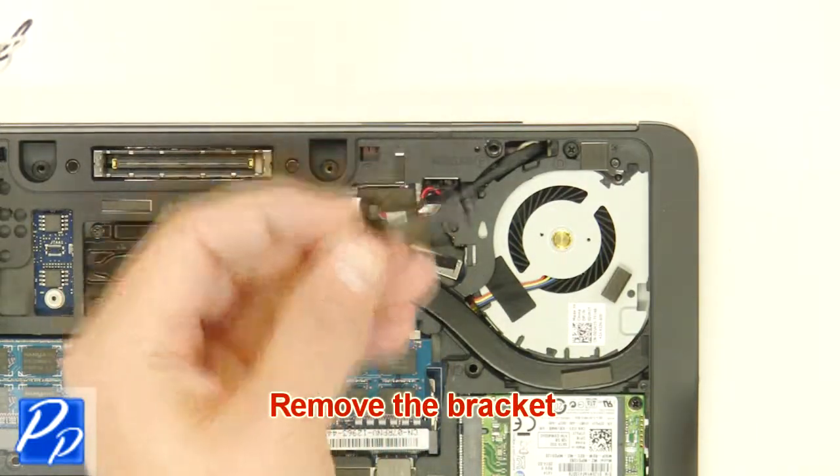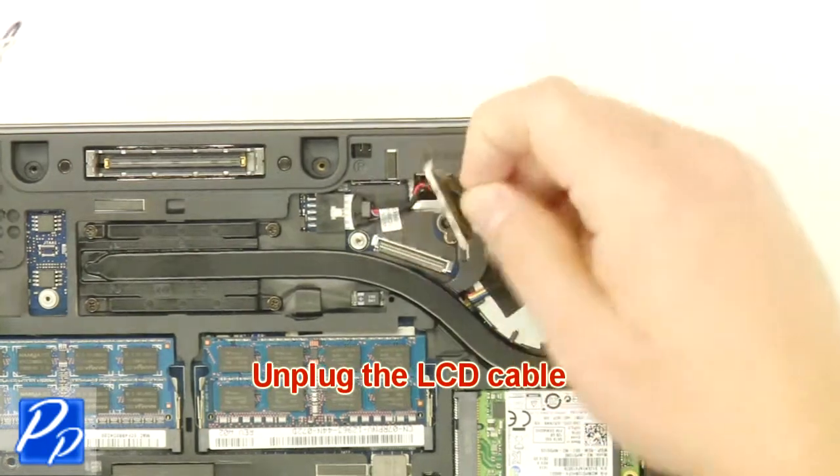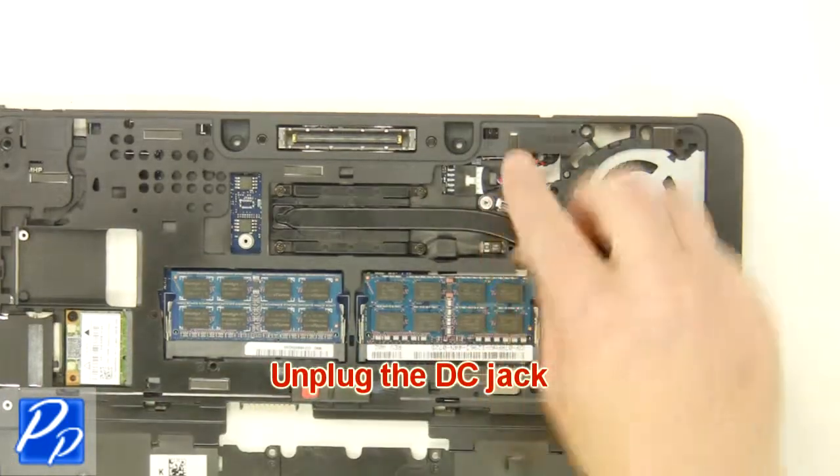Remove the bracket. Unplug the LCD cable. Unplug the DC jack.